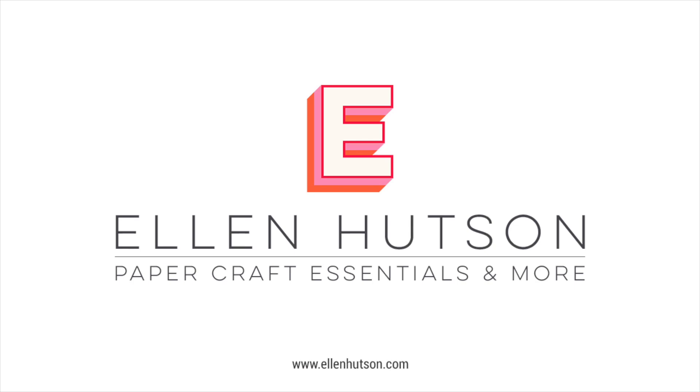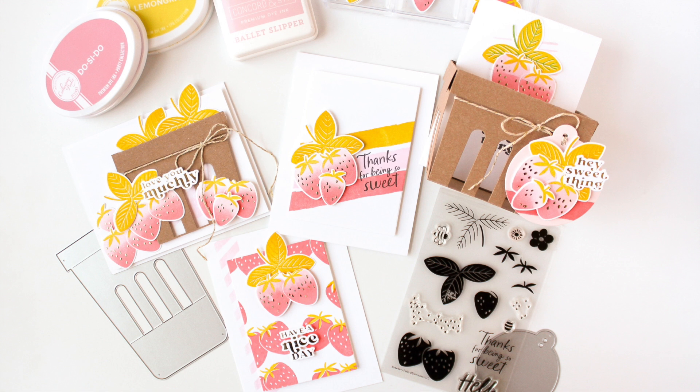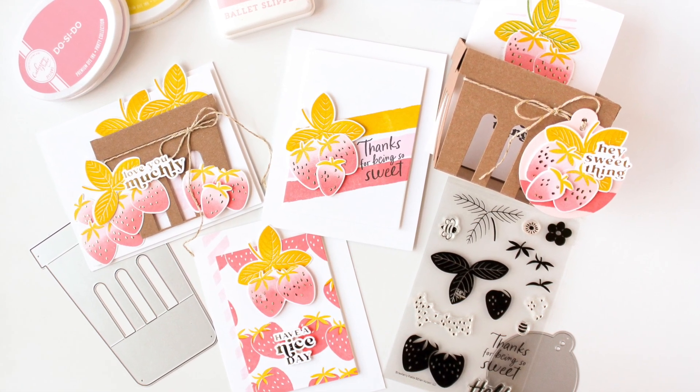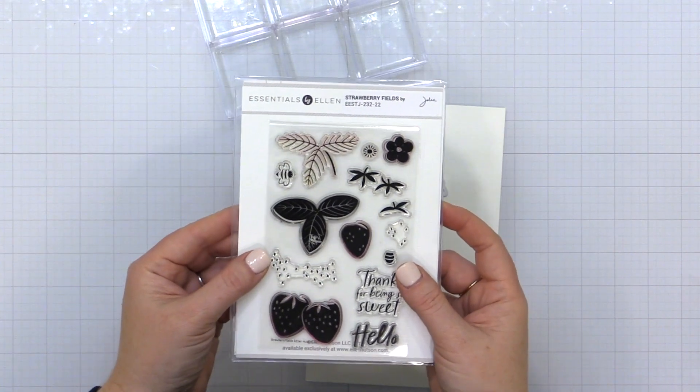Hey everyone, it's Carissa Wiley here for EllenHudson.com. Thanks for joining me today. Today I am sharing several projects featuring the brand new Strawberry Fields stamps and dies along with the Berry Basket die that is new for the March 2022 Essentials by Ellen release.